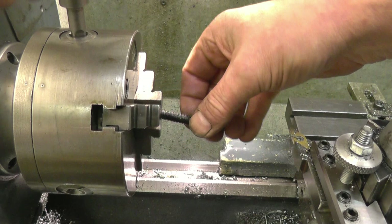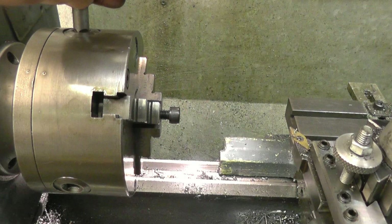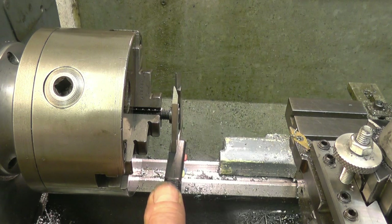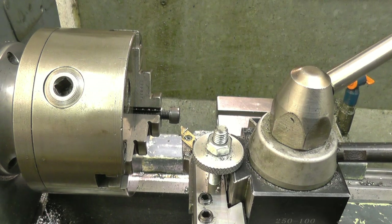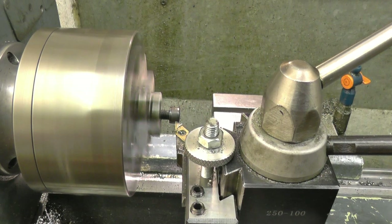I'll machine the heads of the Allen bolts down to fit the counterbore. Need 40 thou off — 20 thou cut. These are very hard. Touch it off.